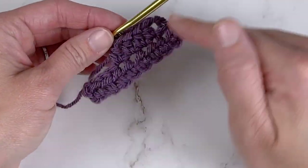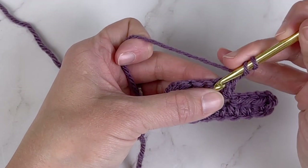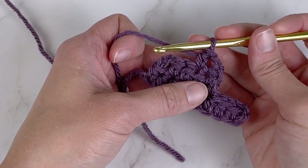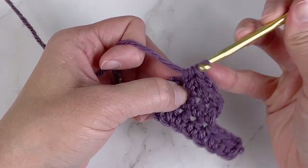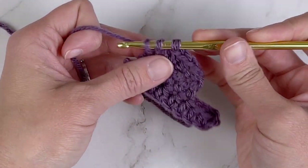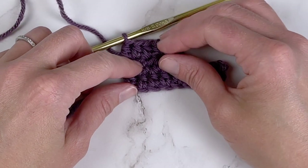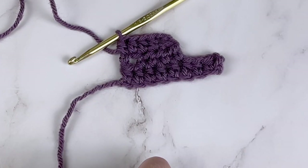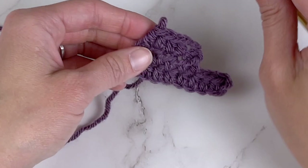When going back around — say I chain two again, turn the work, and start going back to build upon it — I skip the first stitch space and enter the second stitch space, because that chain two counted as a stitch and took that first stitch space. I work across and make my very last stitch in the second chain of that chain two, because that chain two counted as my first stitch. One drawback of this method is it leaves a bit of a gap or hole right there in the work, which I'm not a big fan of — but it's another technique you will encounter in patterns.